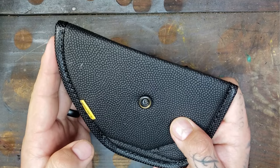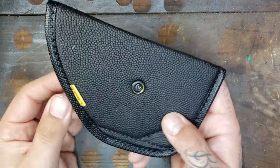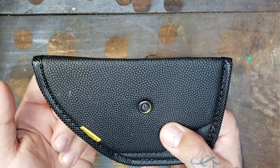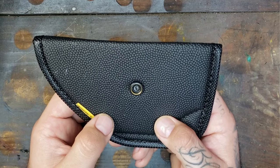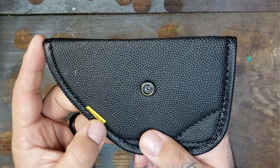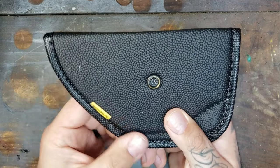Their Artemis cut is basically their combat cut, where there's less material around the trigger guard area to help you be able to grip your firearm easily. It also gives you access to your mag release in case you ever needed that from the holster. I believe this one I have here is just the standard cut.